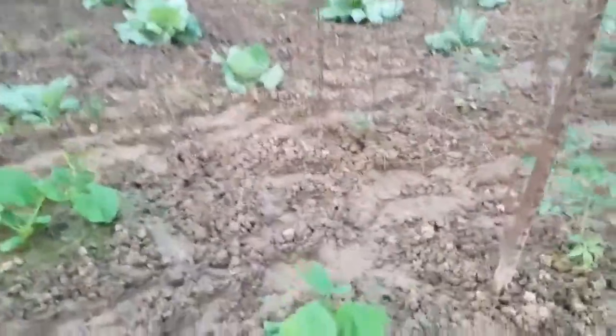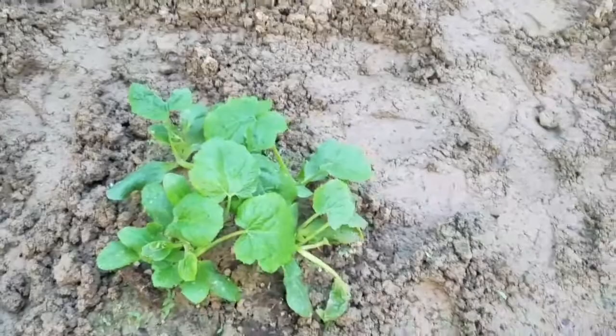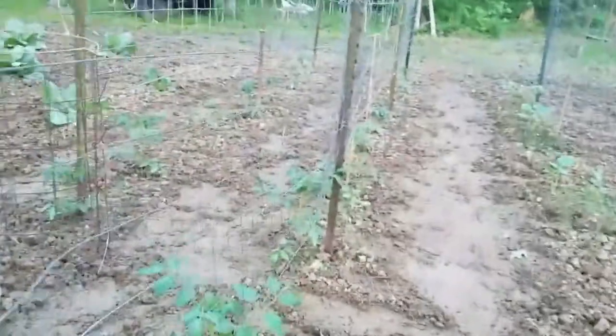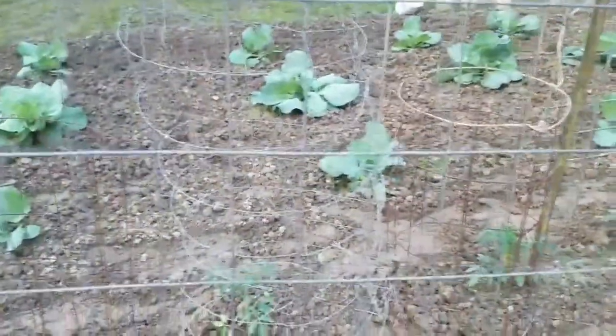I've got to get over here and thin out some zucchini plants — look at that bundle. We've got tomato plants that are over a foot tall now. We ran the wire today to tie them up on. I just didn't have a cattle panel piece four foot long, so we just ran a piece of wire up there.